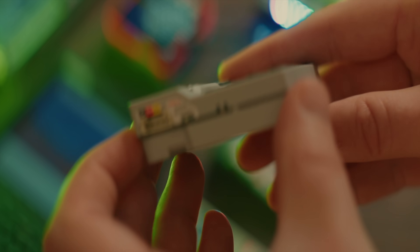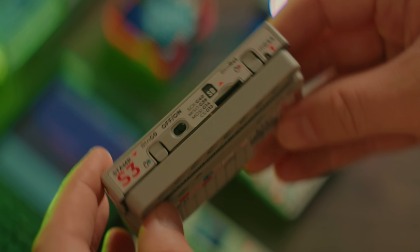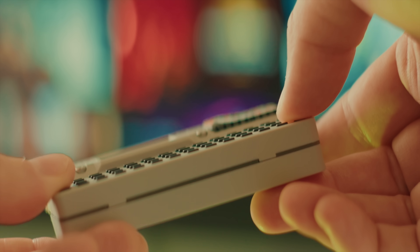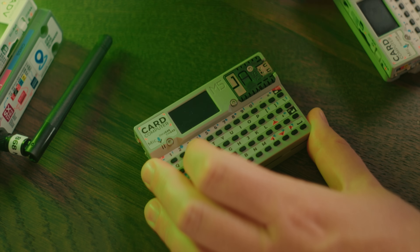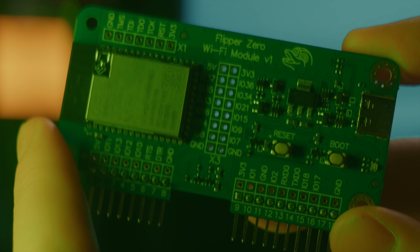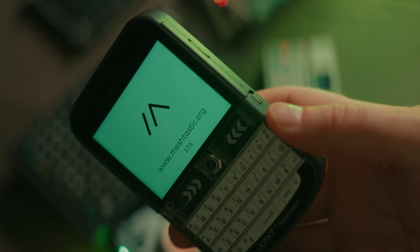The original Cardputer is a nifty little device. It has a built-in battery, SD card reader, microphone, speaker, built-in magnets on the back so you can stick it to your fridge, and it even has a little infrared emitter which you can use to control your TV and other devices. The brains of the Cardputer is located in the top right corner and is actually a removable ESP32 chip. ESP32 is a kind of easily programmable microcontroller with built-in Wi-Fi and Bluetooth that can be found in many hobby as well as commercial products.